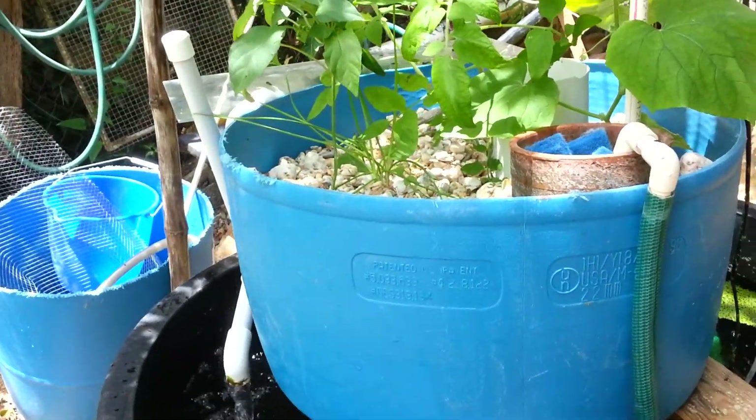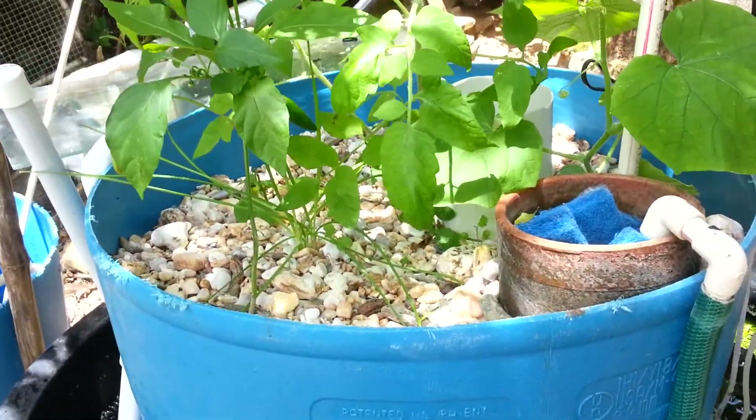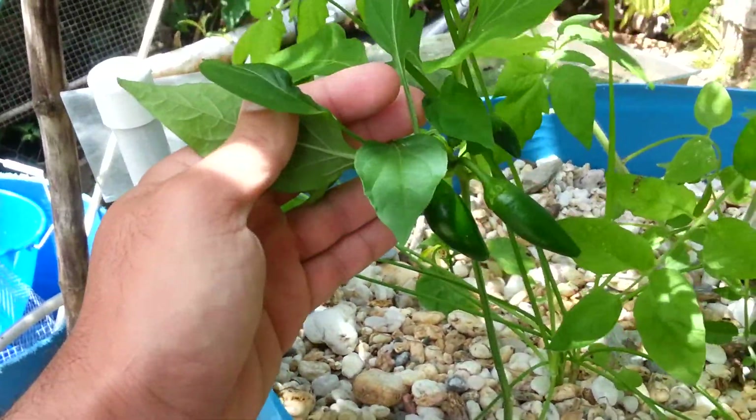May 12, 2013. This is one month after I started the aquaponics. This is the jalapeno plant after one month — I've got three peppers on it.